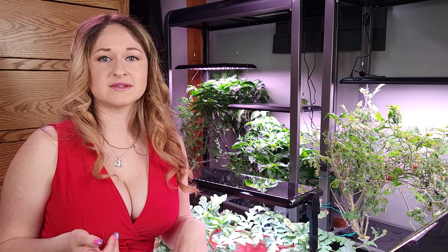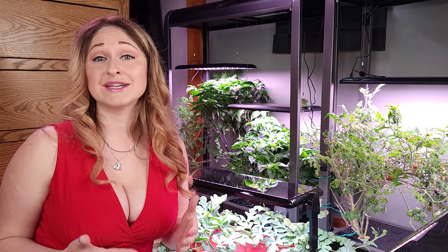When you're thinking about getting a hydroponic unit, what you really want to know is: how much space do I have? How much money do I want to spend? And what are you wanting to grow?